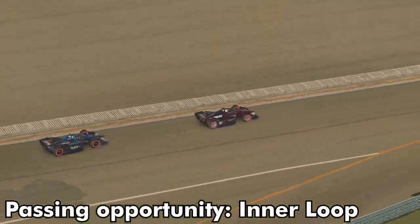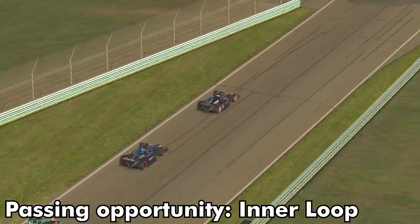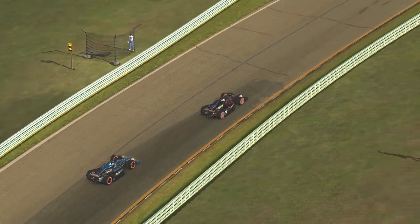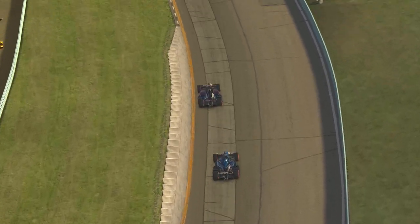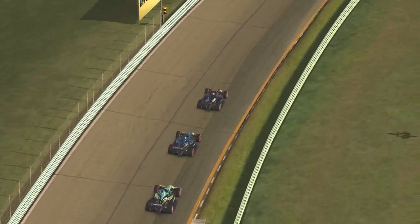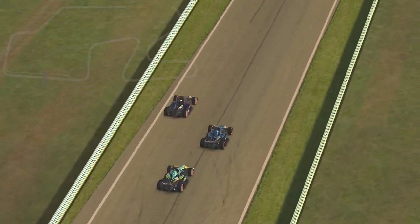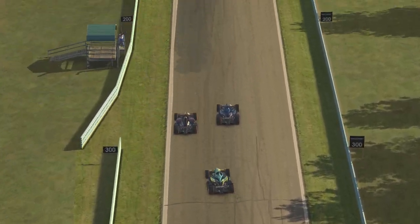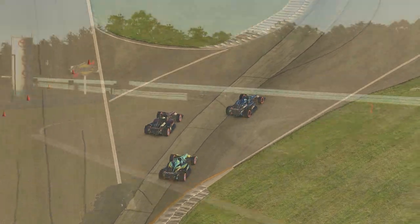The inner loop is going to be the best opportunity to make a pass because this section of the track is the longest time you're on full throttle. You're able to utilize the slipstream to tow the car in front, and using push to pass will also help you pull alongside. The car makes a move to driver's right, heading towards the inner loop and completing the pass successfully.